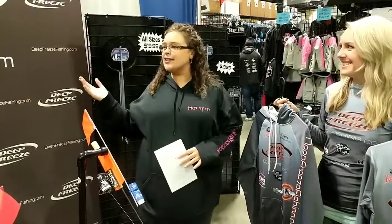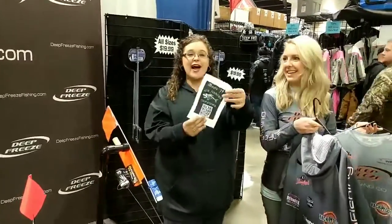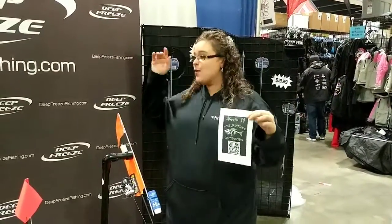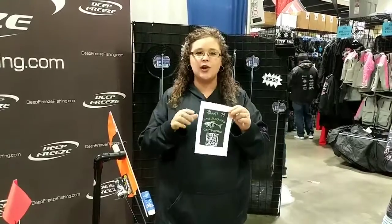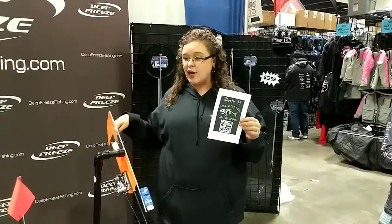Definitely come down, check out the booth, check out all the things we have to offer and all the cool staff here — say hi and learn all about it. This booth is actually part of our scavenger hunt, so if you are trying to win the guided trip, come check out the QR code, get the code word here, and while you're at it check out all the Blue Tips products. See you later, junkies!